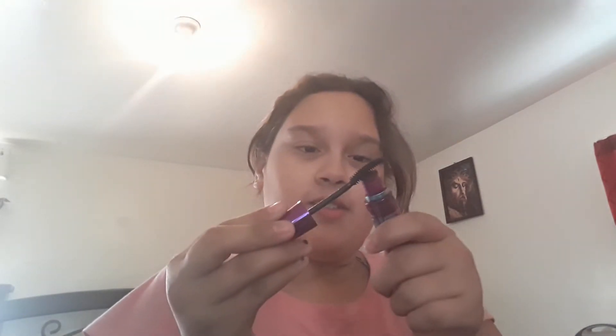Welcome back to my channel! Today I'm going to be showing you guys how I do my makeup. It's not going to be that much — just going to be a natural look. I'm kind of in a rush, so this video isn't going to take too long. I'm just going to show you my natural mascara and lip gloss. Don't mind my messy hair, we're not worrying about that right now.